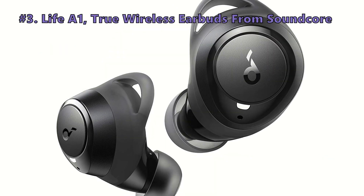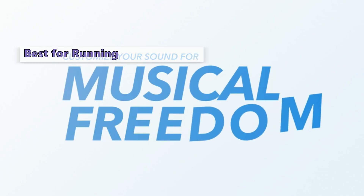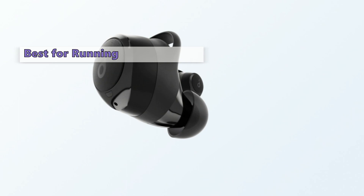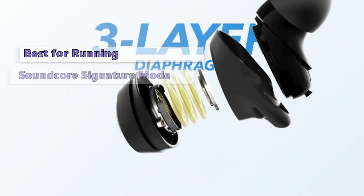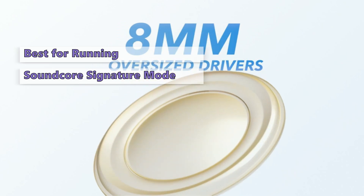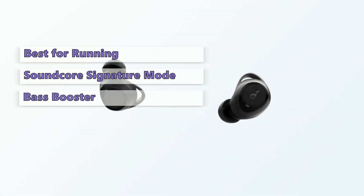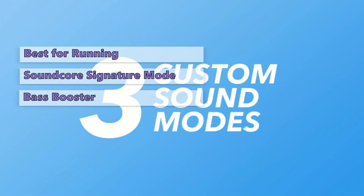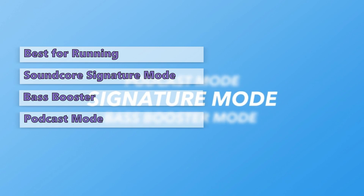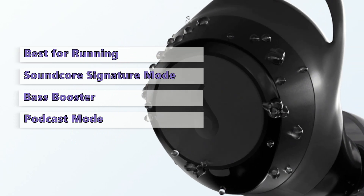Up next in third place is the Life A1 True Wireless Earbuds from Soundcore. The Anker Life A1 is a great budget workout earbud that offers energetic sound during exercise, with smooth mids and crisp highs. It has three different modes: Soundcore Signature Mode for more detailed audio with a low bass response; Bass Booster, which boosts the subsonic frequencies for better clarity; and Podcast Mode, which sets EQ settings so vocals are more precise while background noise stays clear.